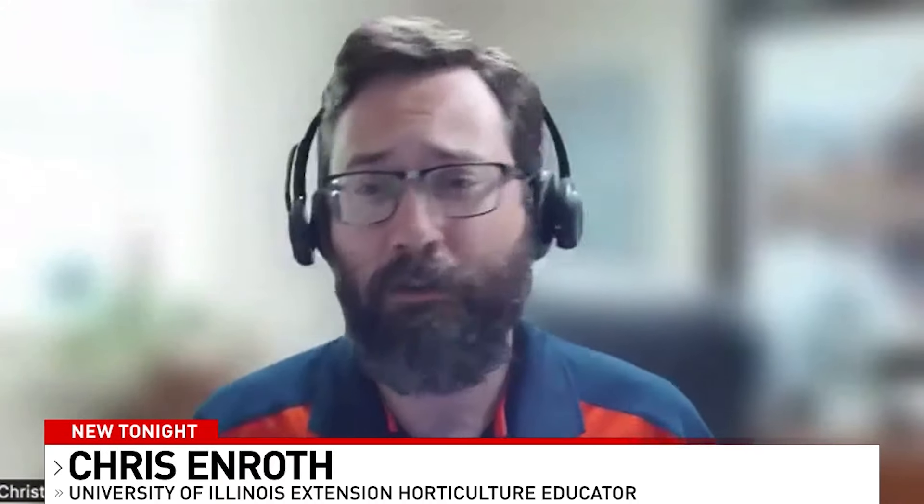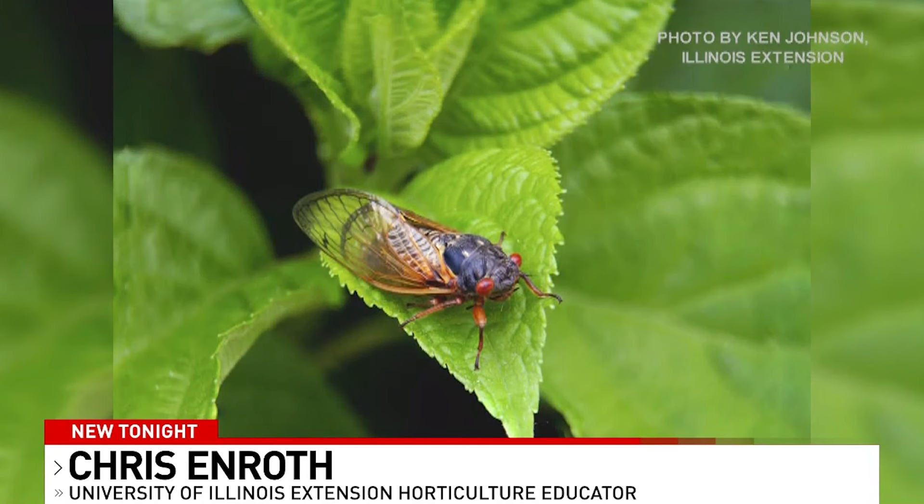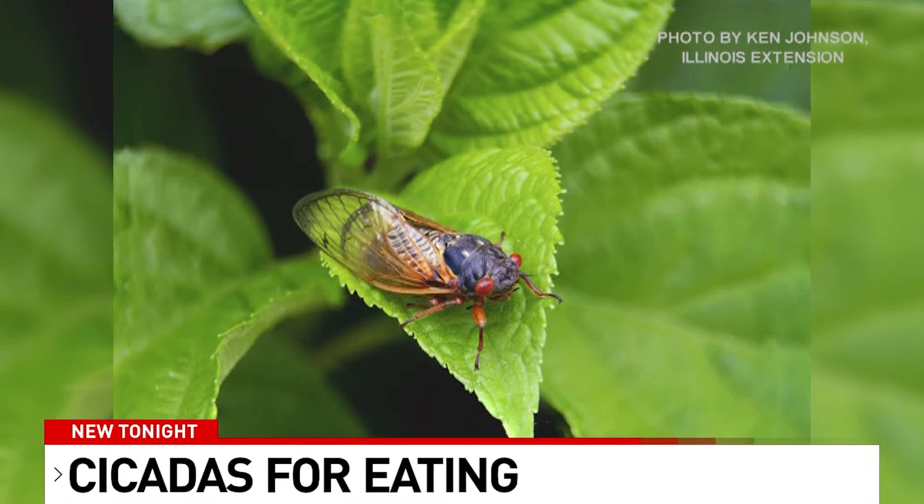I wasn't really kicking and screaming, but I was hesitant to eat that first cicada. I will say it's a fun experience — do take that opportunity and try something new. Now, for those who are allergic to shellfish, it is recommended that you do not try cicadas, as they are in the same family as shellfish and may cause an allergic reaction.